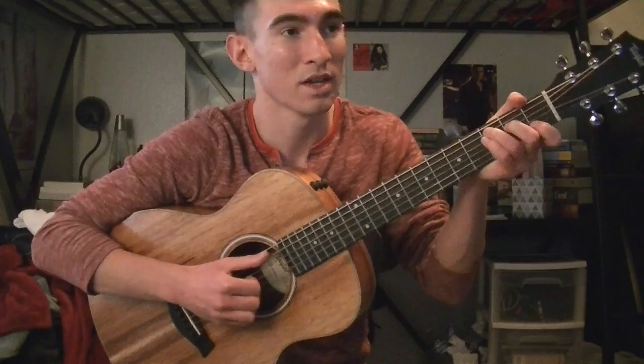So what I'm going to do is play the first verse, the chorus, the bridge — 'How high does the sycamore grow' — and then the outro, the ending part. Let's do this.